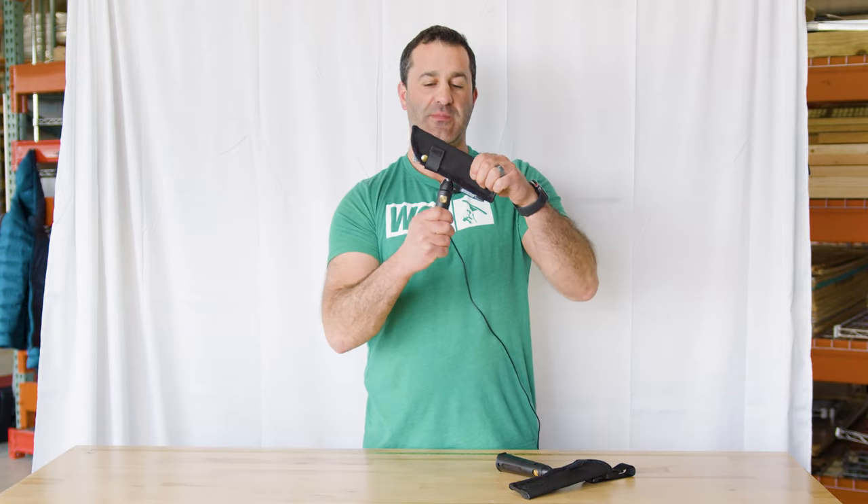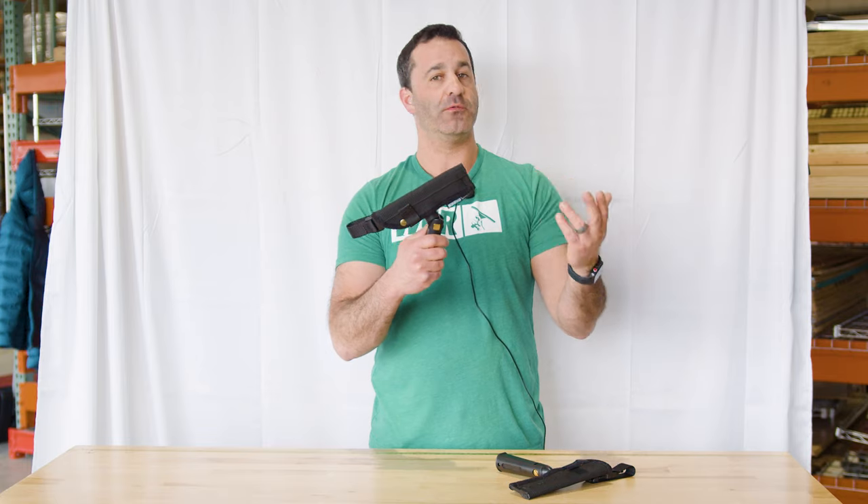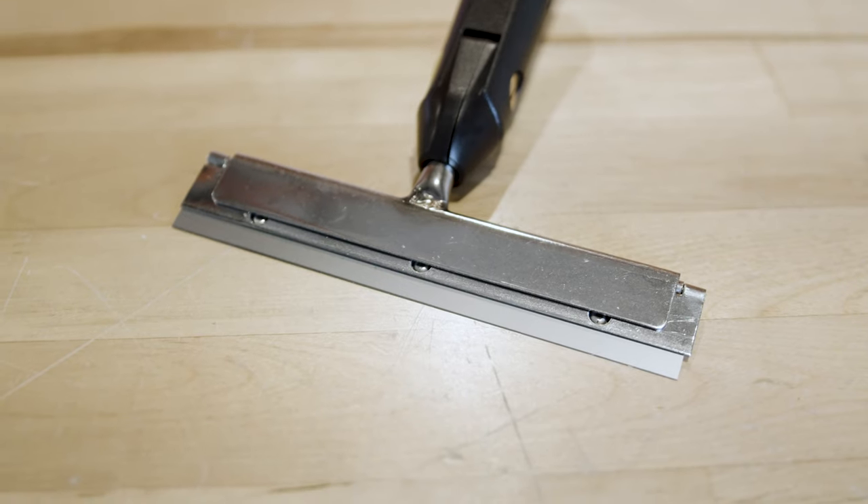The other scraper they make is adjustable side to side. Whether it's a comfortable way you feel like scraping by hand or with a pole, it's also a really great tool.